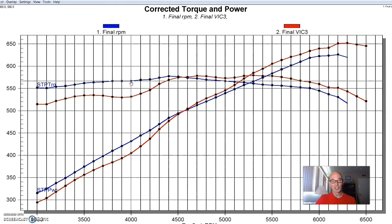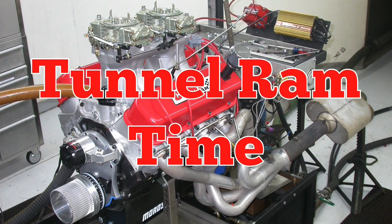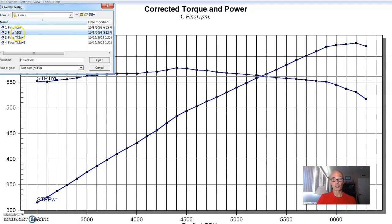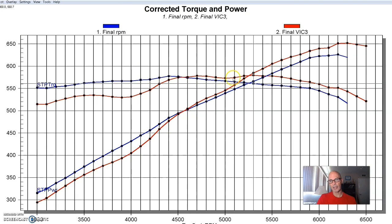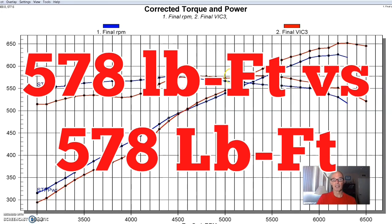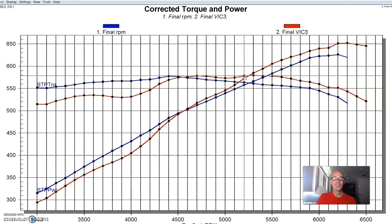Now that we've looked at single plane versus dual plane, let's check out what happened when we finally installed the tunnel ram. One thing I want to point out in this comparison: everybody thinks the dual plane makes more torque. But the reality is the dual plane made 577–578 foot-pounds, and the Victor Jr. made 578 foot-pounds. So when you ask which one makes the most torque, they actually make very comparable peak torque — it's just that they do it at different RPMs.